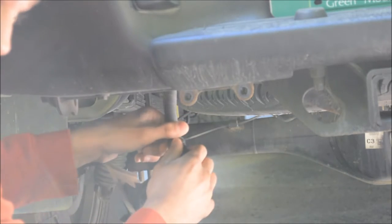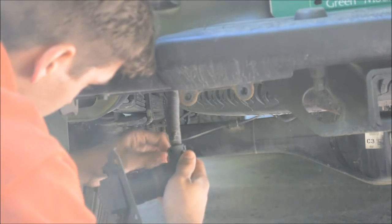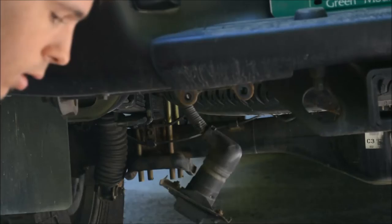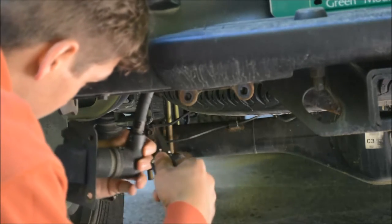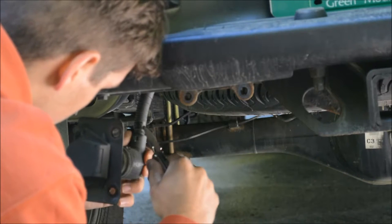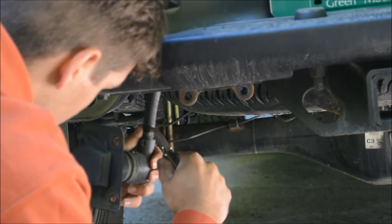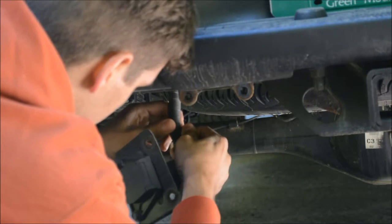Now what I'm going to do is carefully cut into this shielding. It's pretty beefy shielding, so if you're going to use a knife, better be a sharp one, and be careful. You don't want to puncture any of the wires while you're doing this.